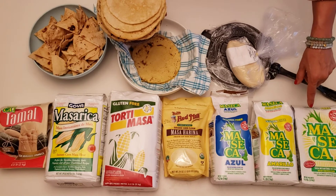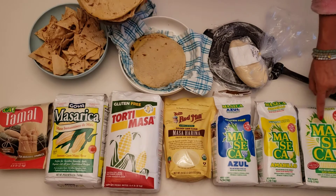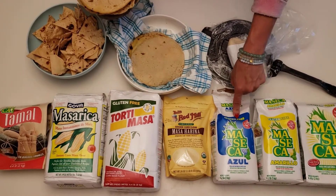By the way, Jerry made all of these — couldn't believe how easy it was. And we have white corn, yellow corn, and blue corn.